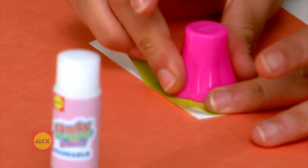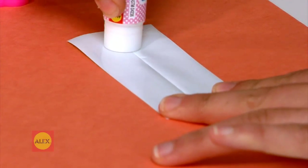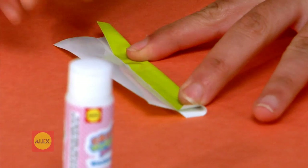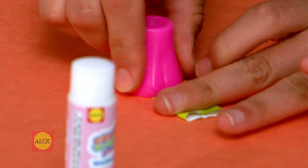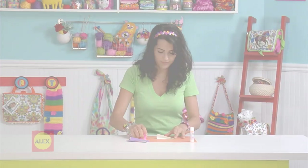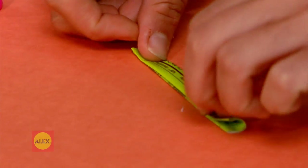Rub this special cap of the glue stick across the edge of the folded paper. This will make a nice crease down the center. Add a little glue along this crease. Now fold in the edges of the paper so they meet in the middle. Rub with the cap to crease. Glue one side and fold in half. Crease with your cap.